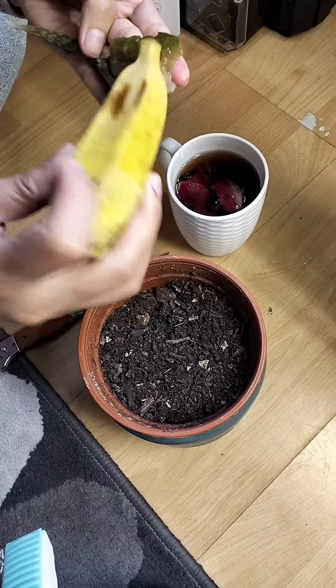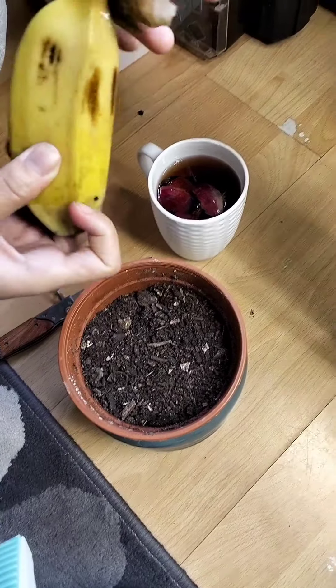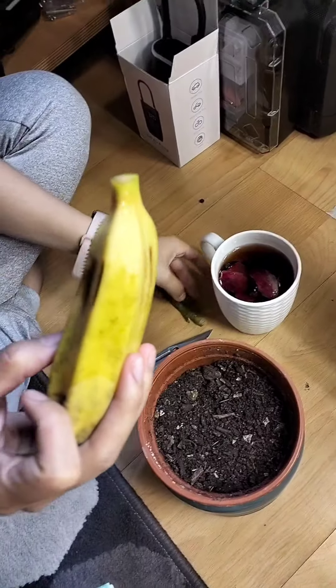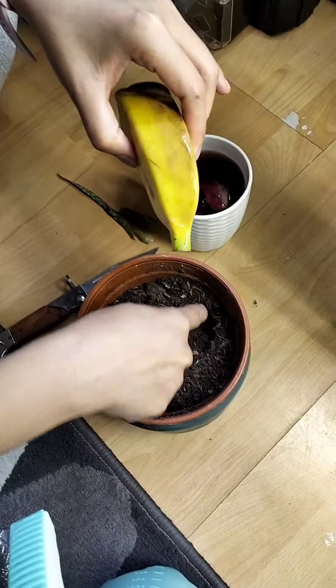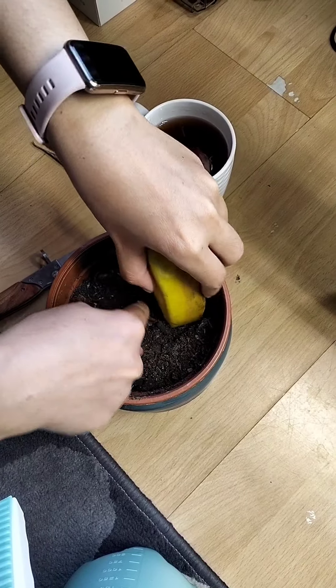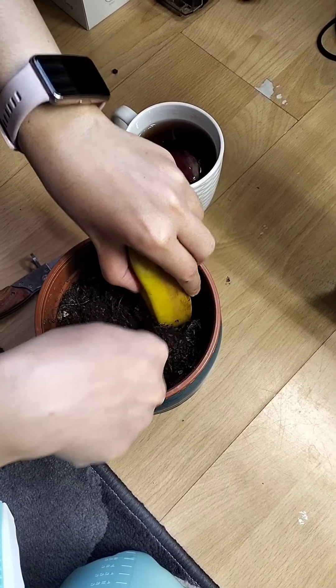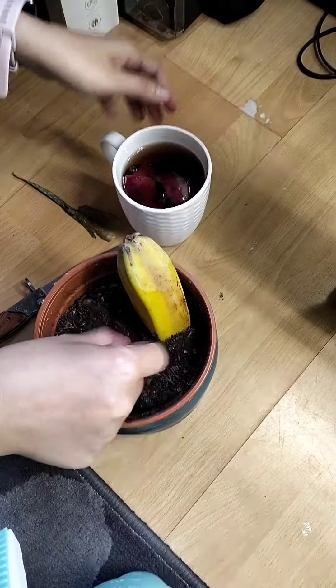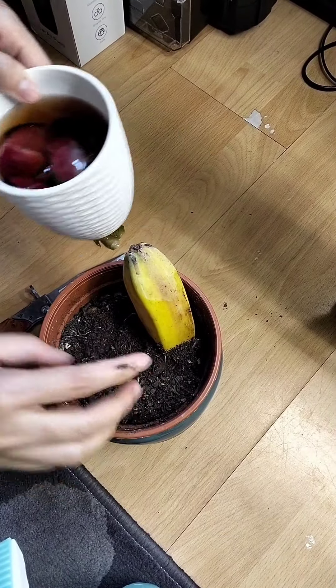And then we will be planting them now. The water from the onion — you can use that to water or make the soil wet. And then you can leave it for 30 days and wait for the result.